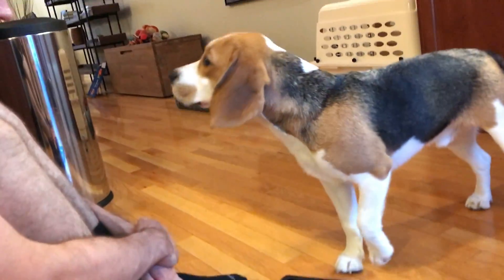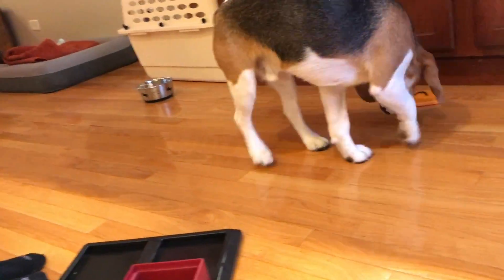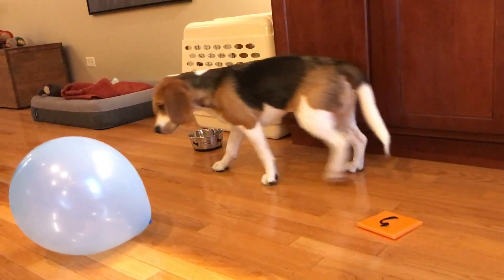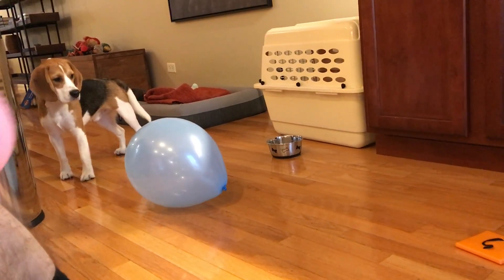How'd you like all your birthday presents? How'd you like your presents? How about the balloons? No? Not so much with the balloons?